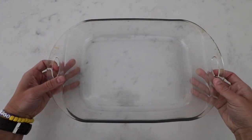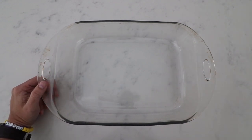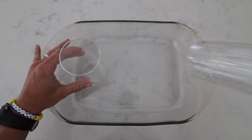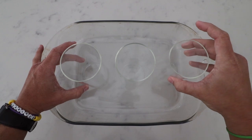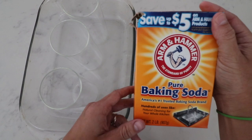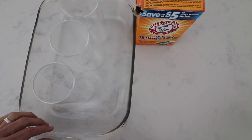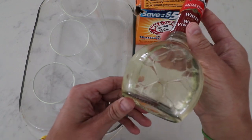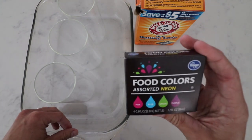First, you're gonna wanna make sure you have a glass baking pan, or even a cookie sheet, and as many glasses as you can line up in that cooking dish. Then you're gonna wanna get pure baking soda, some sugar, white vinegar, and some food coloring.